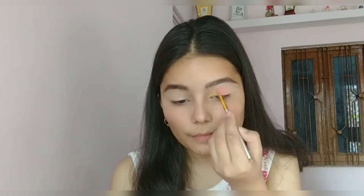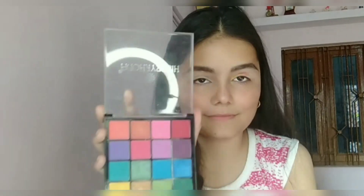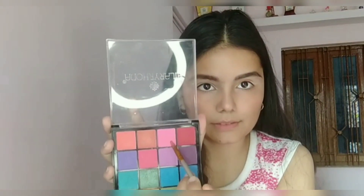Now I'm picking up another shade from the eyeshadow palette and applying it just beside the yellow shade. Then I'm picking up a pink shade and applying it just beside the previous shade.